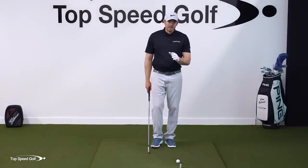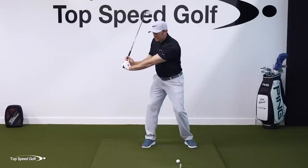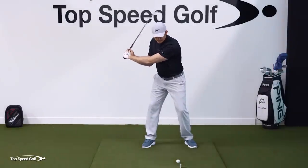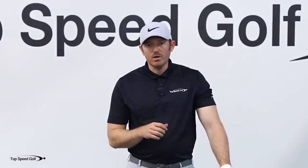The big hiccup you're probably running into when working on lag comes in a few forms: you can get lag but your wrist cups a lot, or you can get lag in practice swings but end up casting it. If you understand how this works the proper way, it becomes much more simple.